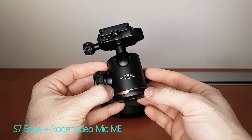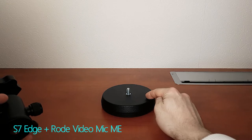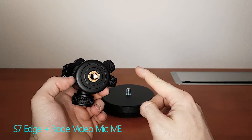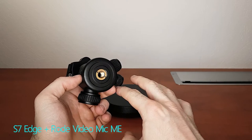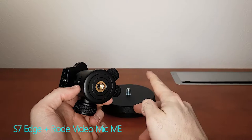There is one other thing you have to make sure of, and that is that the female mount of the ball head fits the male mount of the mic stand. In this case, these are both 3/8-inch mounts. But if you got both these things and the mounts don't match, there's a variety of adapters that adapt from 3/8 to a quarter-inch and back.